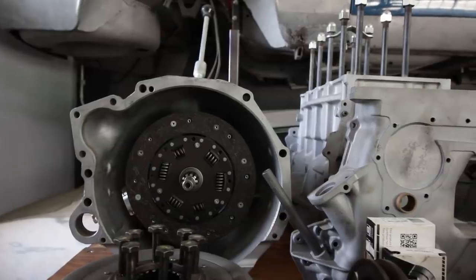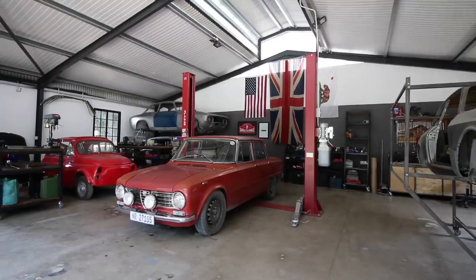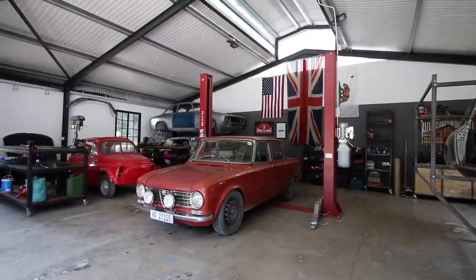Welcome back to the workshop. It's been a while and things have changed. First up, since my last upload, the white Duetto Spider that's been in my shop for the last three years has been completed and sold.